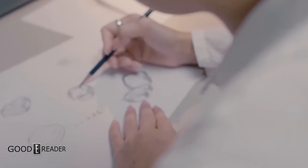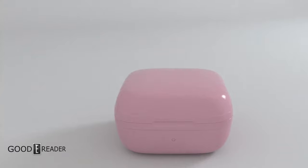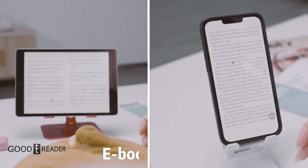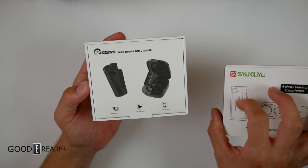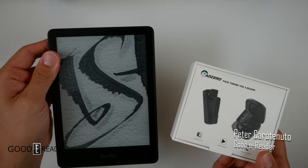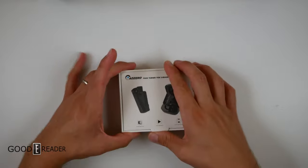Adzurd. This is the page-turner for e-readers. This is not Bluetooth — it's not the Bluetooth ring that we showed you guys a while back. This one, much like the Syukyu lurking over here, is an RF receiver that allows you to turn pages on an e-reader using a ring. And we have to check this out right now.